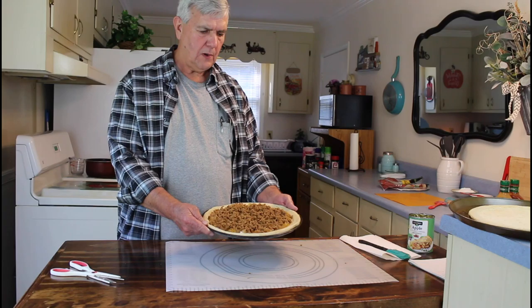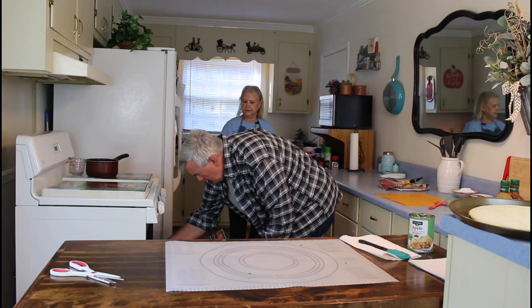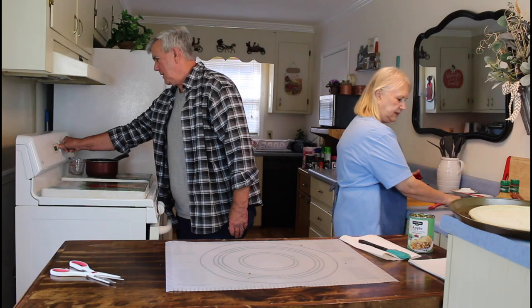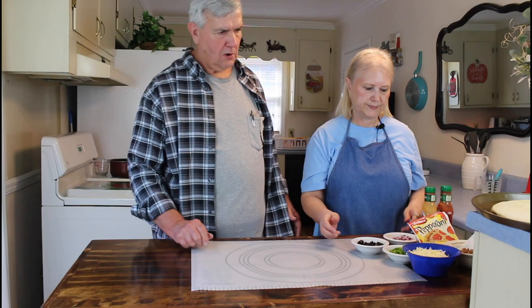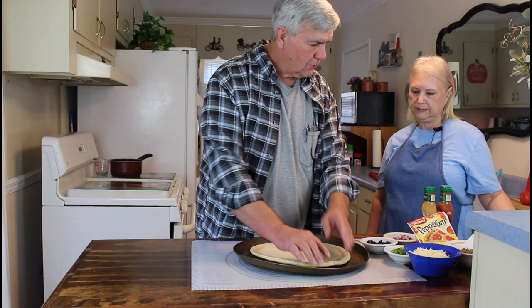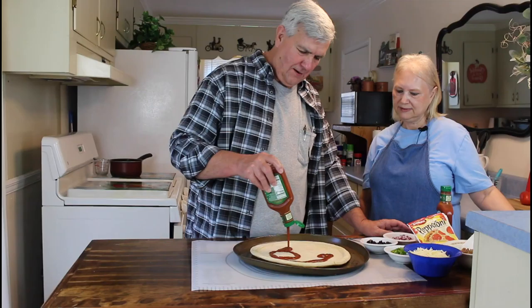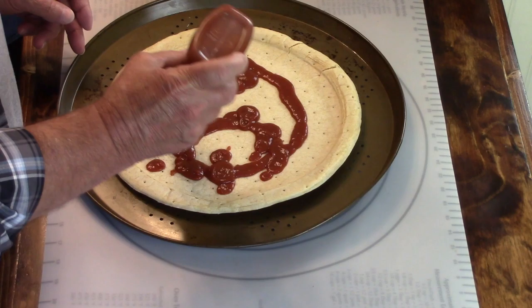We're going to go ahead now and start building our sausage pepperoni pizza while the apple pie pizza's cooking. This crust does have a crack in it, but Marie says it won't hurt a thing - we're going to be cutting it anyway, so I'll be careful not to put too much sauce in that area. I did go ahead and grease the bottom of this pan with some bacon grease. I like how that works. Okay, we're at the end of this jar - I hate how you have to shake it to get everything out.